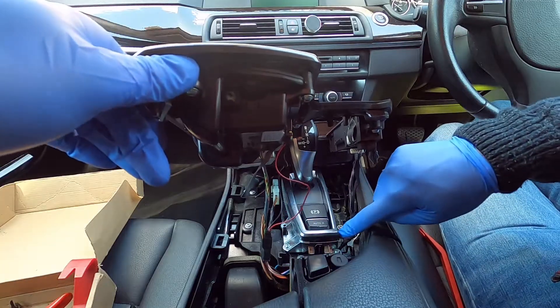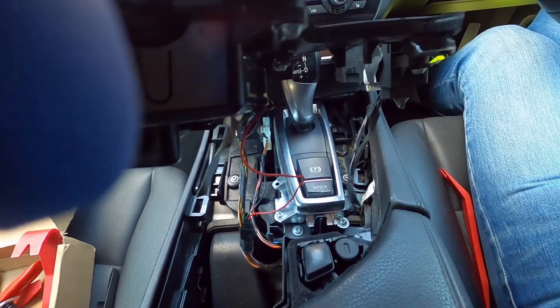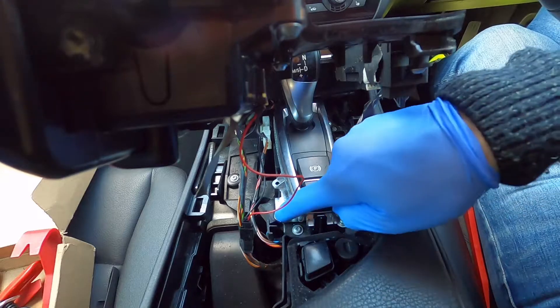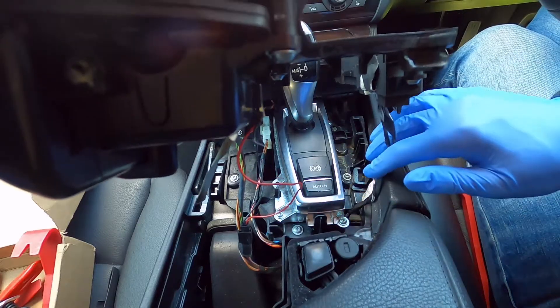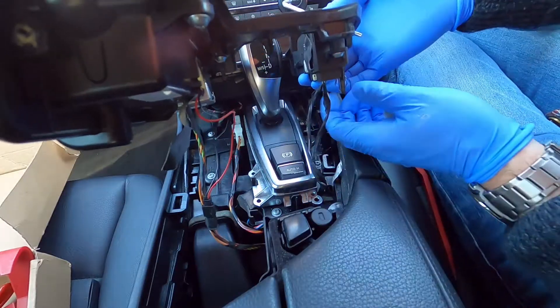What we're trying to do is get to the four Torx screws that hold the gear shifter surround — two are at the back and two are at the front. I couldn't get to the front screws, so I had to take out most of the connectors and set the trim panel off to one side.